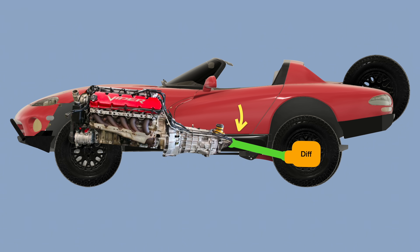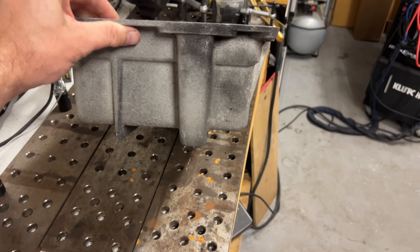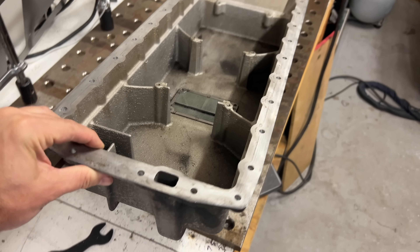If you've been following the build, you know I had to tilt the engine back about five degrees to get the transmission output pointed at the rear axle. If you haven't been following the build, let me catch you up: I had to tilt the engine back about five degrees to get the transmission output pointed at the rear axle. Since the pickup is cast into the pan, I kind of have to make a new pan. So let's do it.